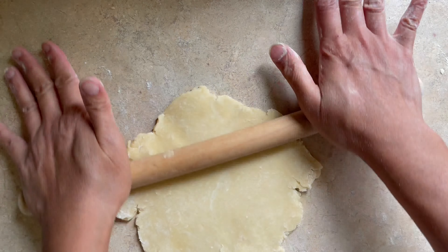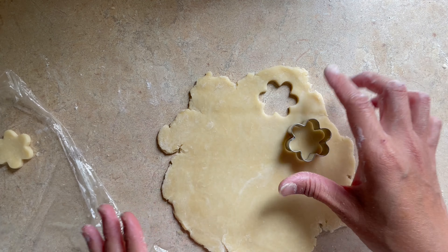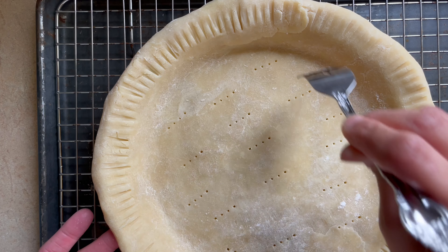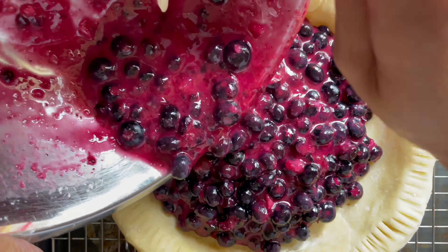With the excess dough, I rolled it out and used a flower-shape cutter to make some decorations to add on top. Take out the pie dough and poke the center with a fork to allow some air to escape, which helps your pie cook evenly. Then pour our filling onto the pie dough and smooth it out.